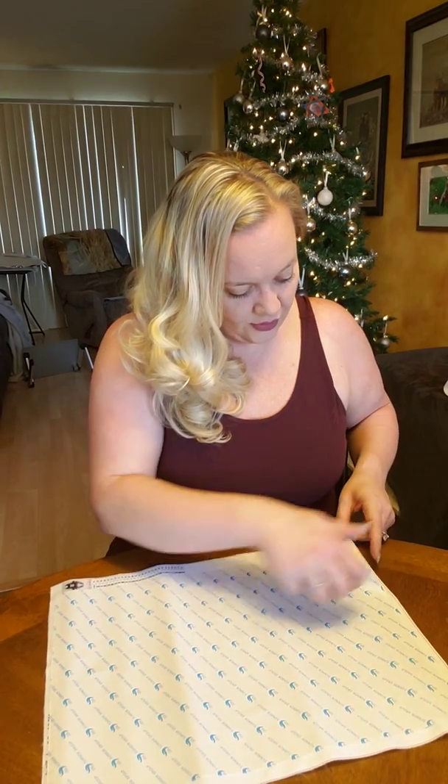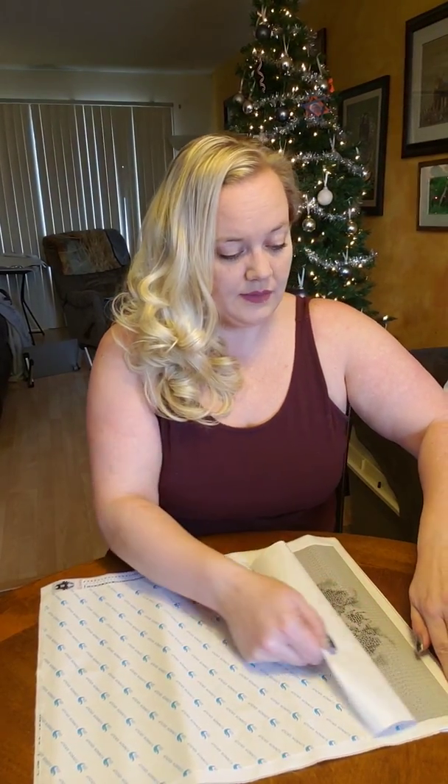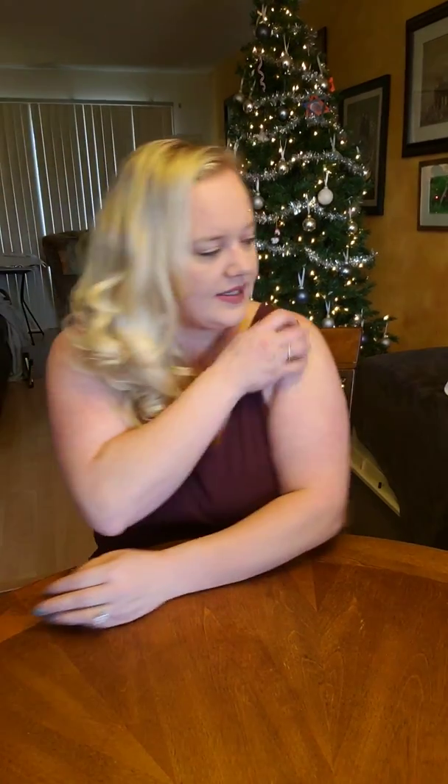I hope everybody's ready for Christmas. I'm kind of a Scrooge when it comes to Christmas — I'm not going to lie. I had a pretty screwy childhood where holidays were always screwed up. My son's dad and I are not together, so we have to split up the holidays for my son. Brayden's 14 — not a big deal. When he was younger though, it sucked a lot more.